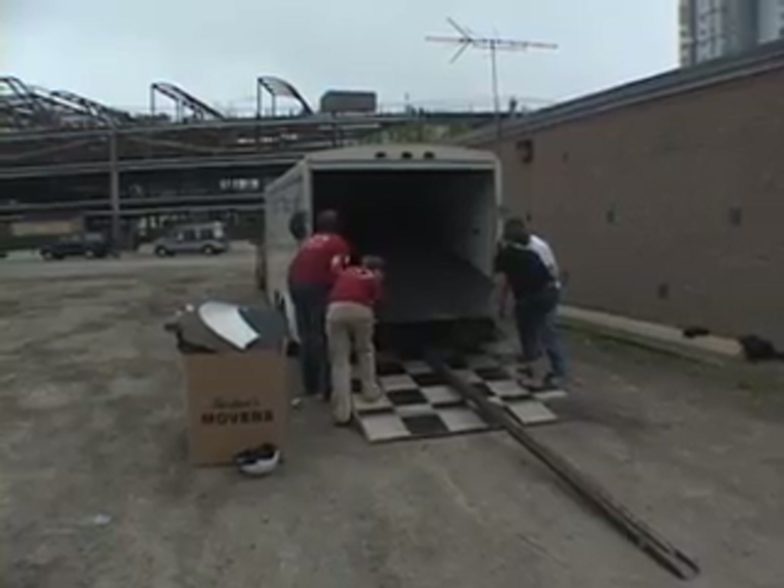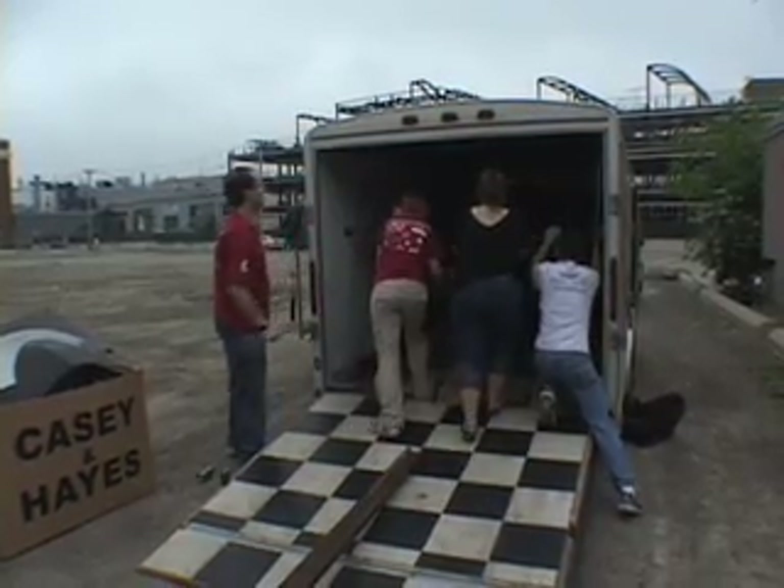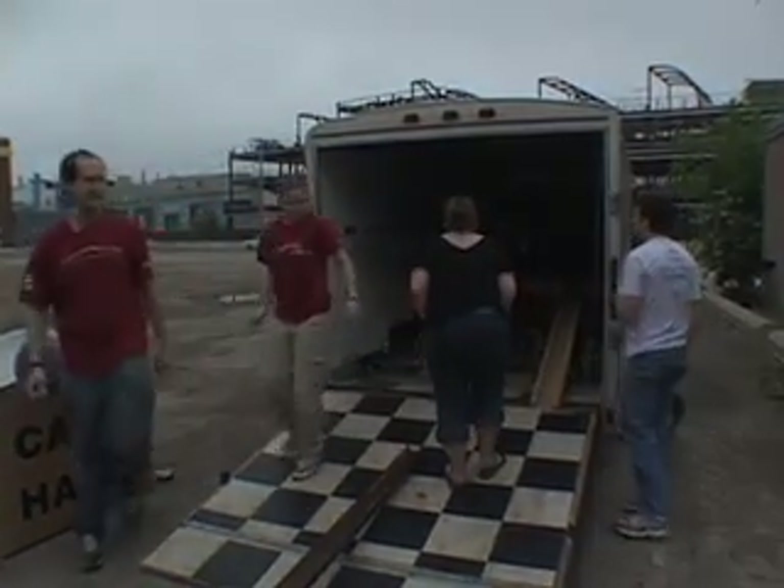Are you ready to push? One, two, three — push!